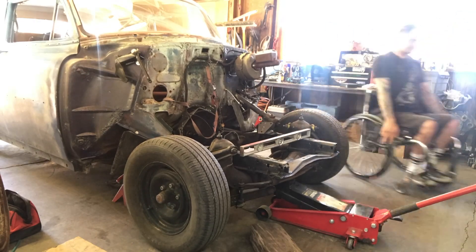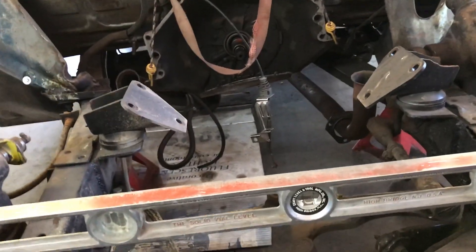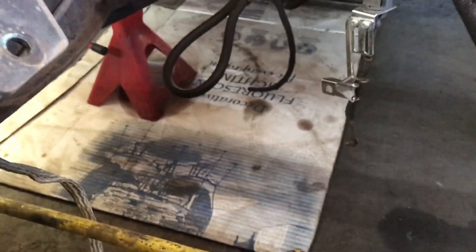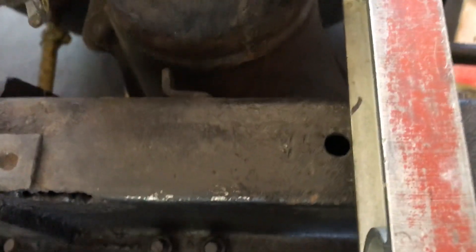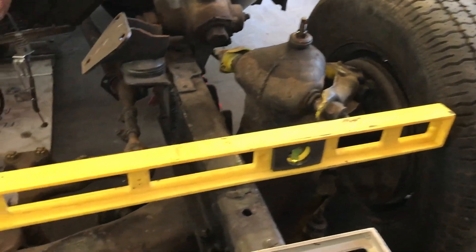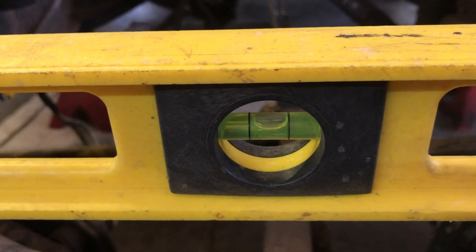First things first, we need to jack up the car and make sure the front end is perfectly level where the new crossmember and towers are going to weld to the frame. Here you can see it's exactly level. The passenger side was just a little bit lower than the driver's side, but all I needed to do was put the jack under a piece of cardboard. We'll check this several times during the build. I use these holes from the factory as my marking point for the level, and I use two separate levels at the same location — both reading dead on level.